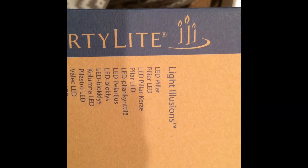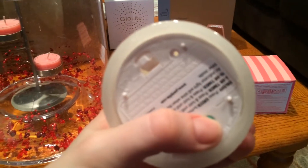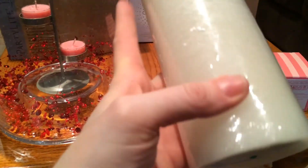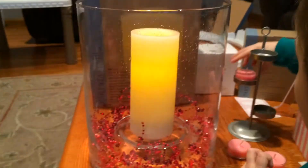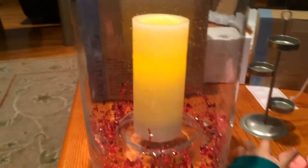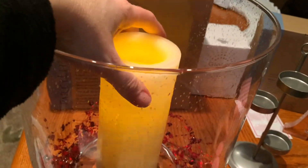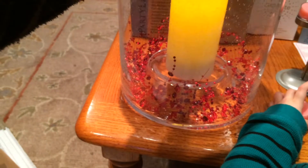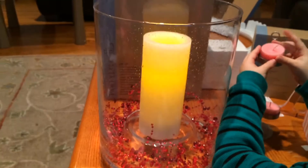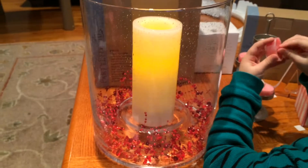Light Illusions LED pillar candle — you can get them in a set of three or buy them individually. This can also go in the hurricane. It's just an LED candle and you can set it to a three or eight hour, or a five and ten hour timer. It comes on at the same time every day if you set it right. You can't tell that it's not a real candle — it's so cool.